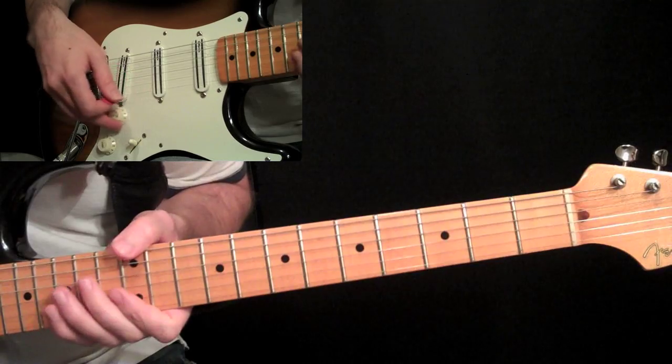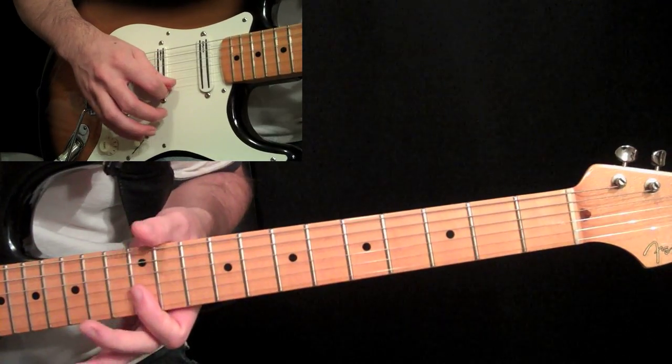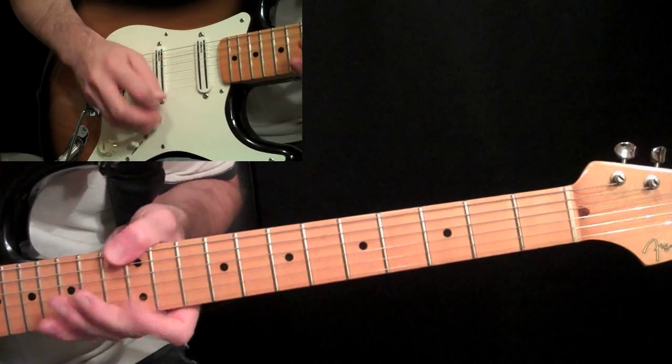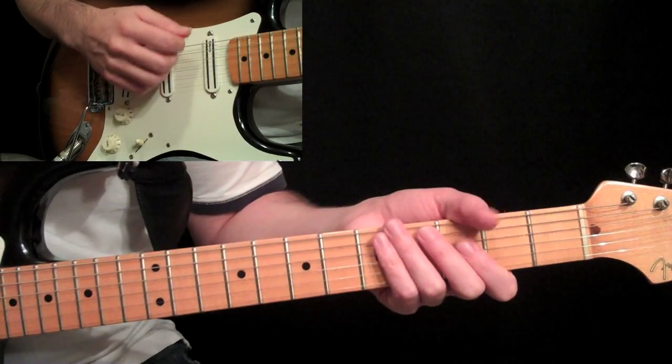From the beginning, we just place our thumb at the twelfth fret, sixth string, and then on an upstroke you're barring the first and second string with your first finger — upstroke — and then kill the strings, deaden the strings, down, up.